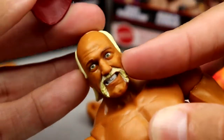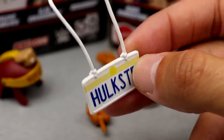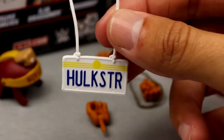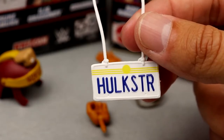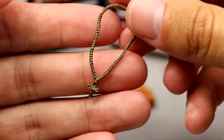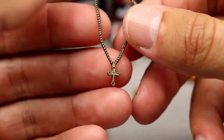You also get a license plate accessory that says 'Hulkster' with a sun and lines, and a necklace to put around the figure's neck. I don't know the full story behind it, but it's unique — the whole basis of this release gives you a unique look at Hulk Hogan with some cool accessories that big-time Hulk fans will want. We also get a cross necklace, which we've seen with the Ultimate Edition, but it's a nice sculpt.